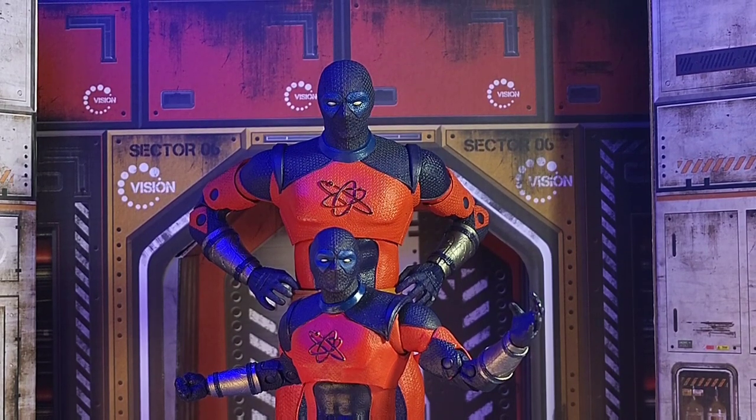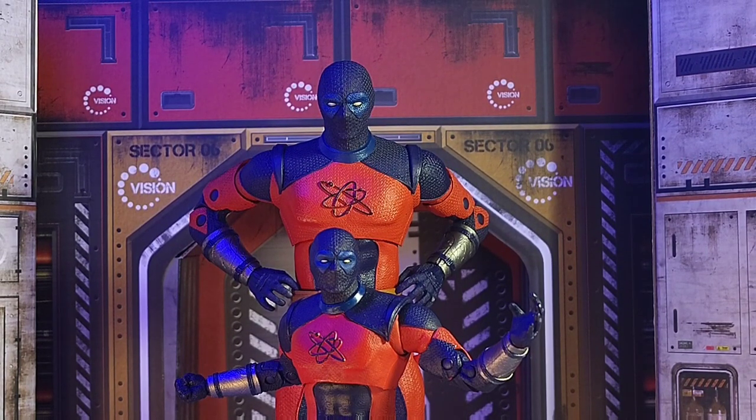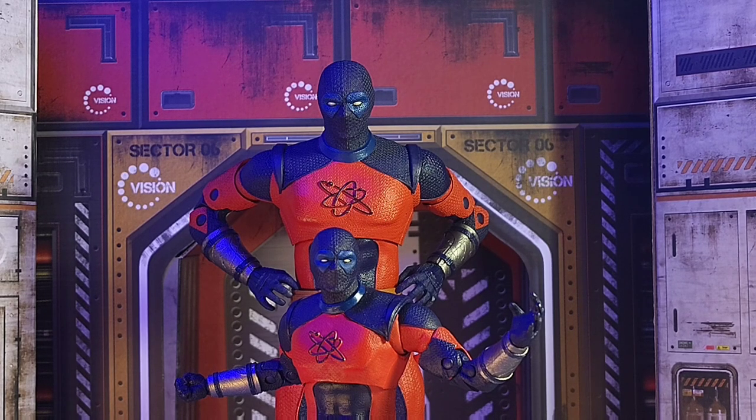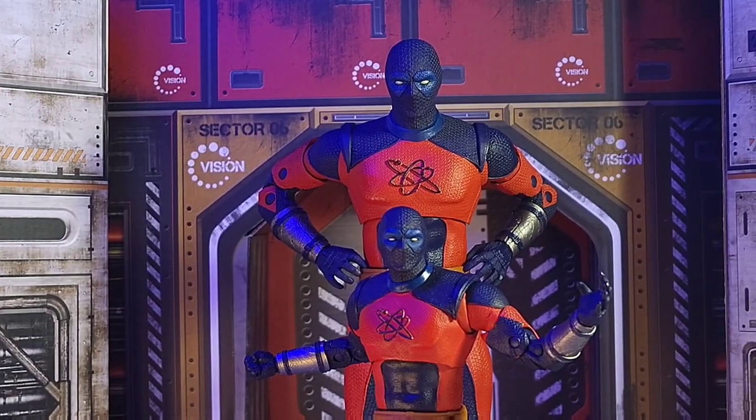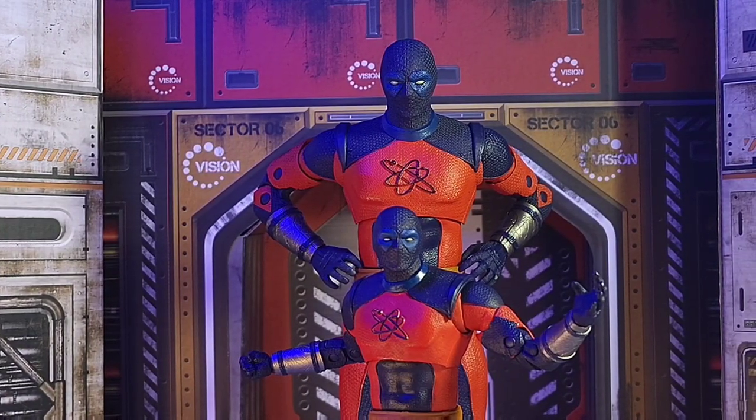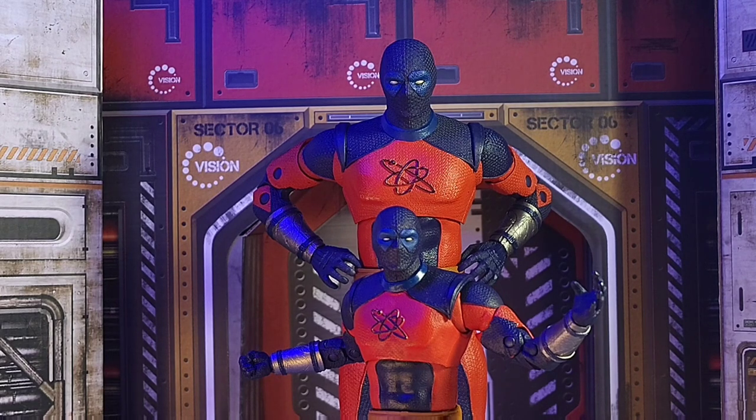Today in the Toy Verse we dive in with an early look at some DC Films Black Adam action figures. Up on the chopping block is not only the seven-inch scale Atom Smasher but the mega fig Atom Smasher. These guys are pretty cool — I've played around with them for almost a week now and I gotta say I kind of like the mega fig better than the seven-inch version.